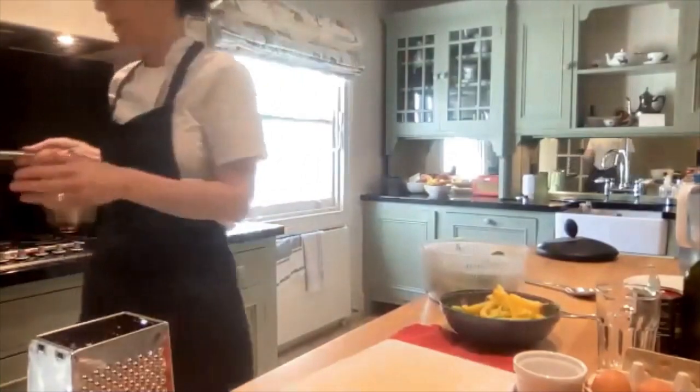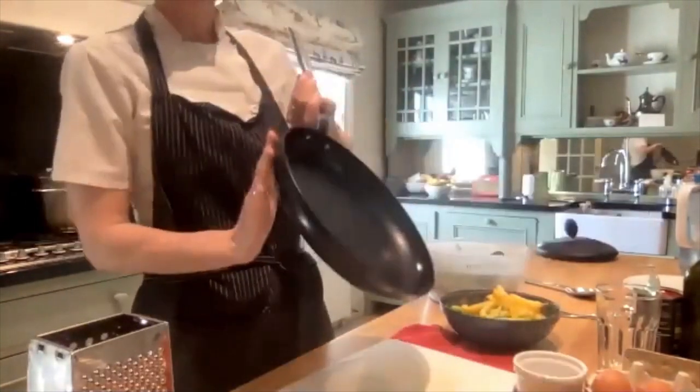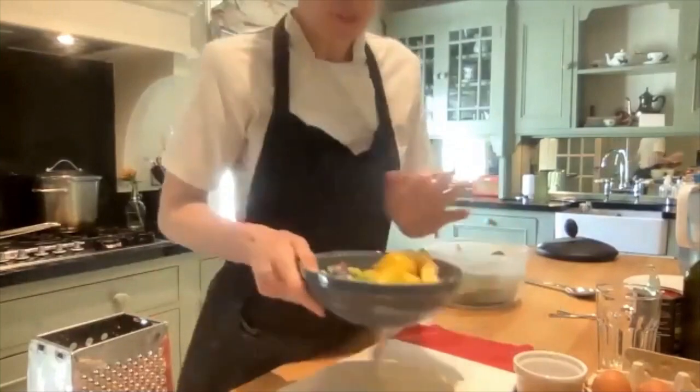We're obviously going to be cooking with some heat, so we need to be really careful of the pan. If you use a frying pan, the handle will be fine, but the pan itself is going to be hot, so you need to be really careful. You'll need to take all of your ingredients to wherever your hob is.